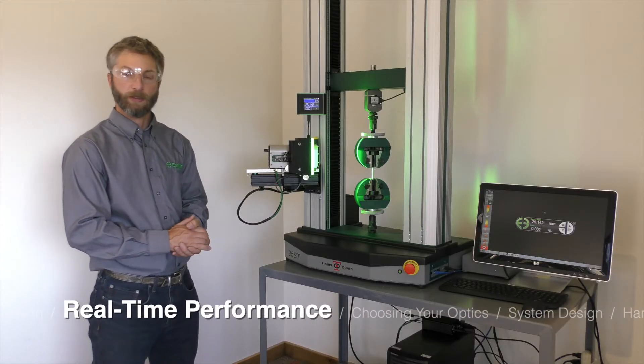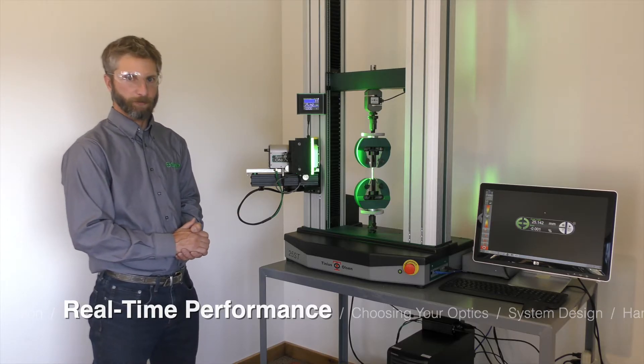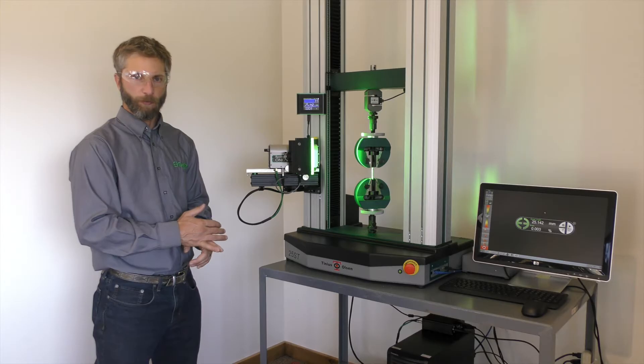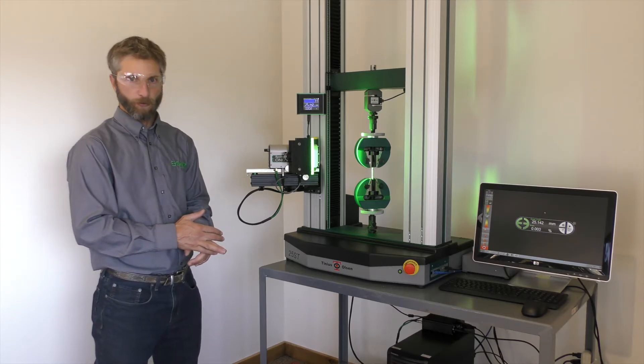All measurements are made in real-time, end-to-end, just like a mechanical extensometer. There's no post-processing necessary with the system, and the speeds are suitable for high-performance fatigue applications and strain control applications.